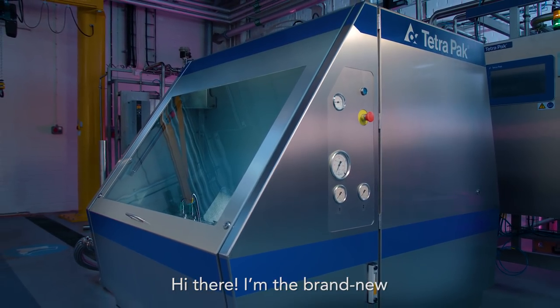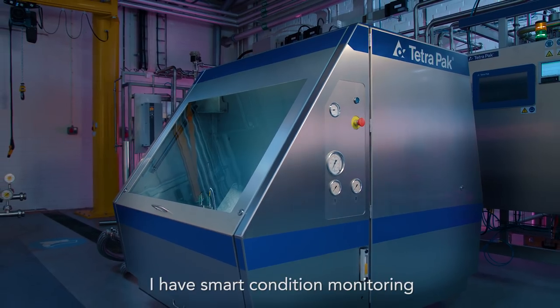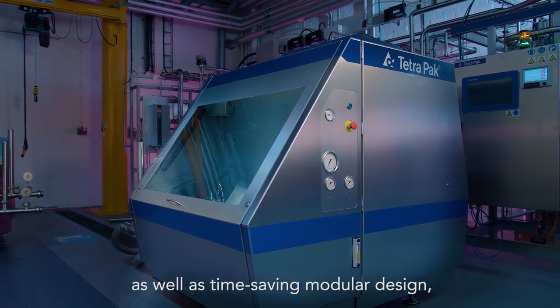Hi there. I'm the brand new Tetra Pak Homogenizer 250. I have smart condition monitoring and control, as well as time-saving modular design.